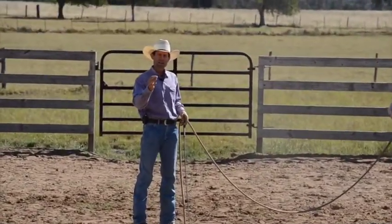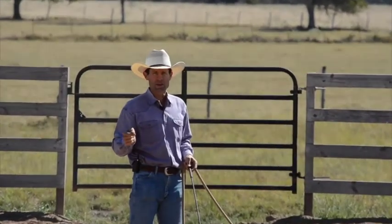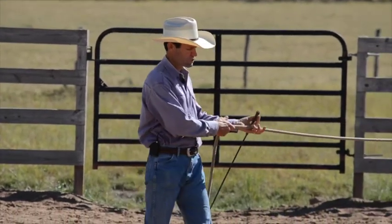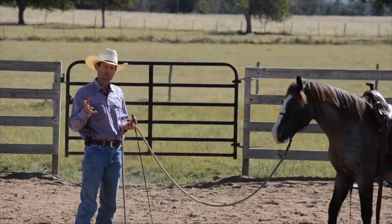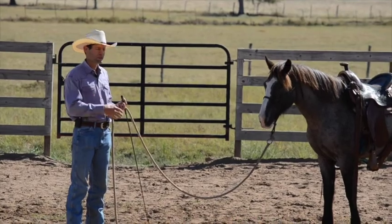So that's the first thing — go out, become fixed in your feet, give him an exact length of line, and say, can you get soft in my hand there? Some horses it makes a great difference to; other horses it doesn't make much difference to and they'll keep doing it to you.